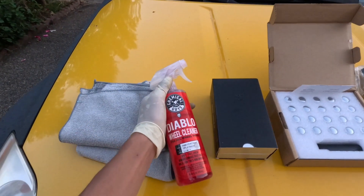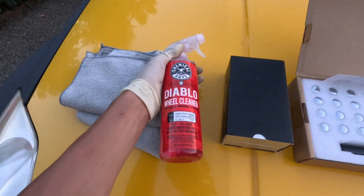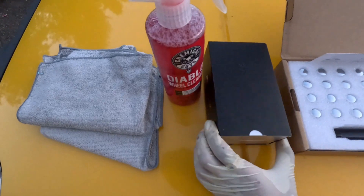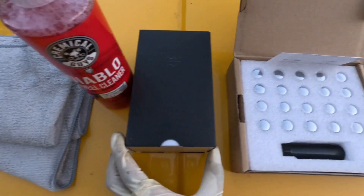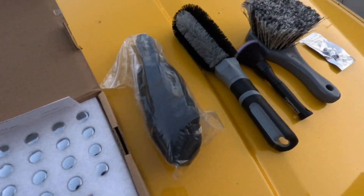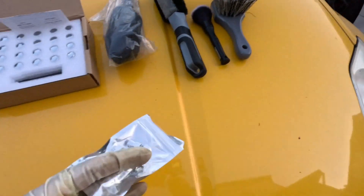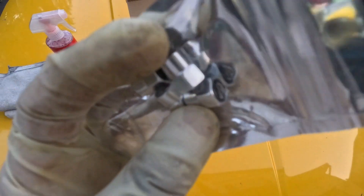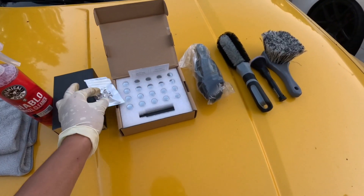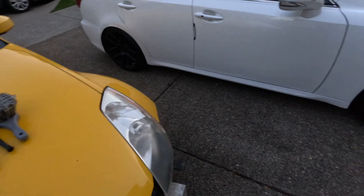So I'm gonna be washing the rims with Chemical Guys spray — it's brand new, so I'm gonna test it out. Then ceramic coated with Armor Shield. Got new lug nuts — nothing special, Amazon. And then these brushes. And then some Nissan emblem caps. So yeah, let's get started.